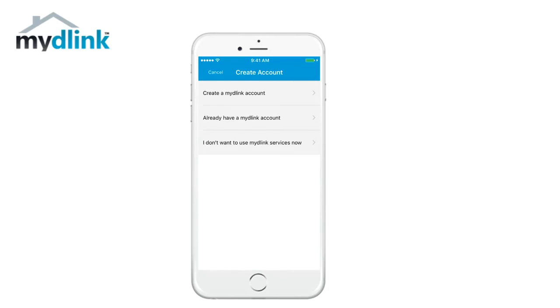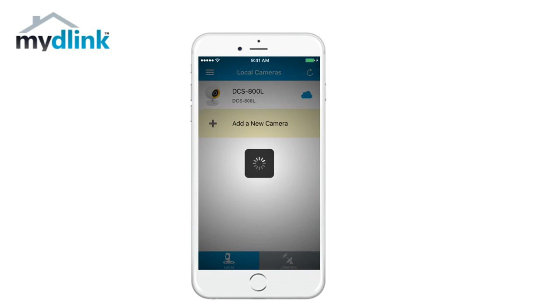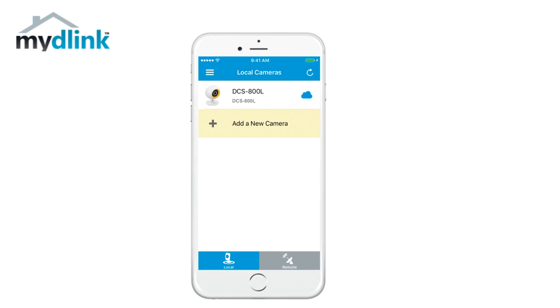You can now create a new MyD-Link account or log in using an existing one. We will choose the option already have a MyD-Link account. The camera has now been installed on your MyD-Link account. You can now access your camera regardless of where you are.